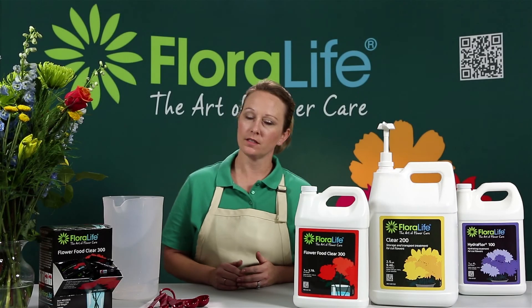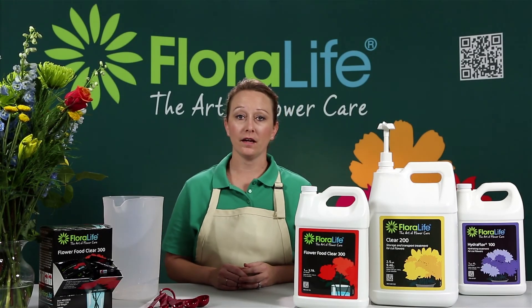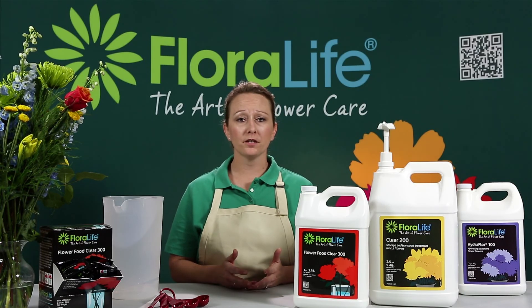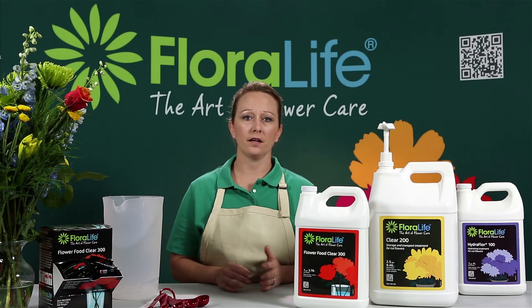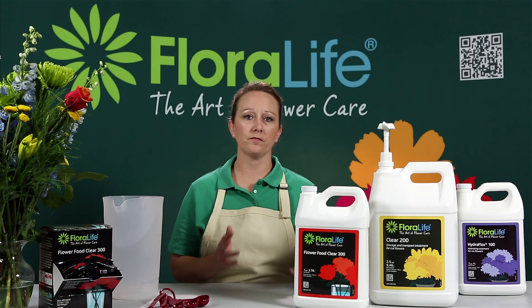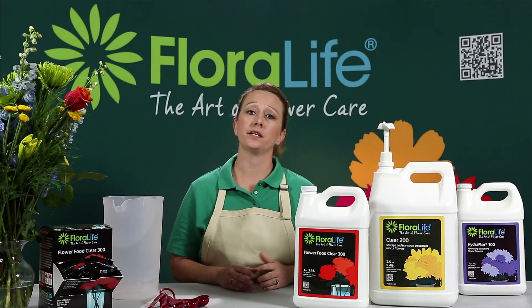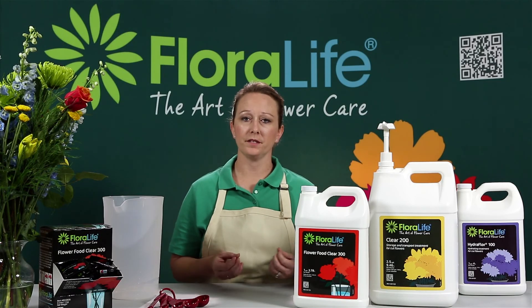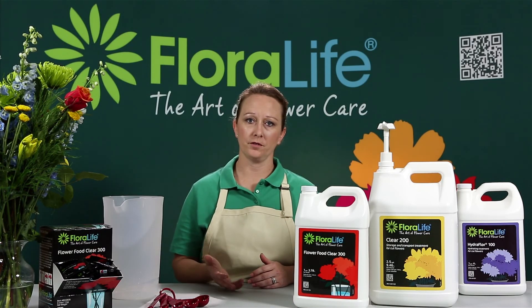There's one question that I get asked all the time, and that is: do you need to properly dose your flower food? And the answer to that is absolutely yes. If you underdose your flower food, you're going to create an imbalanced environment for your flowers and it could greatly decrease the vase life of your flowers. And that is what everybody is trying to achieve here — a longer vase life for your flowers.